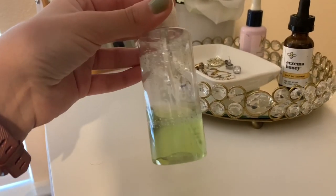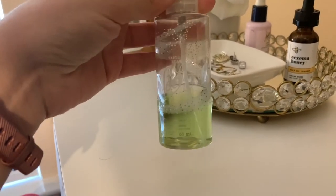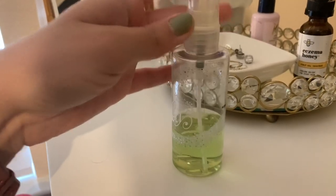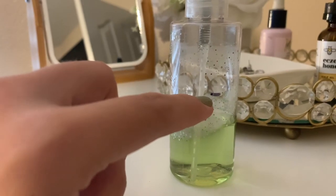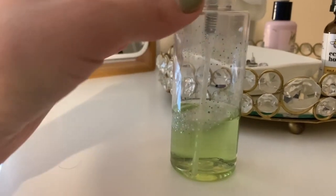I actually totally forgot about my Vanilla Bean Noel body spray. This is just a travel size, but I'll show you my progress. I started right about halfway and I've gotten this far in a month.